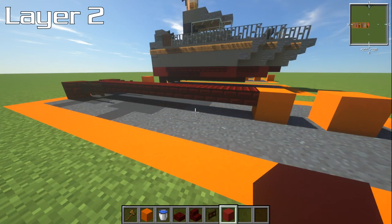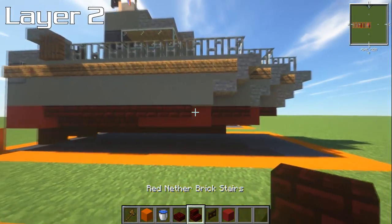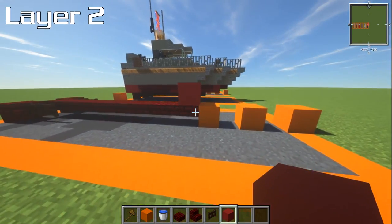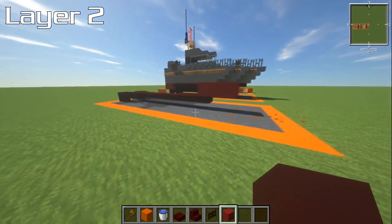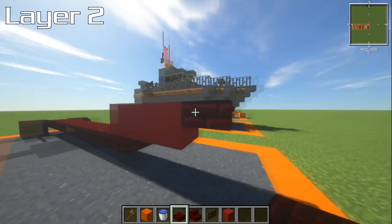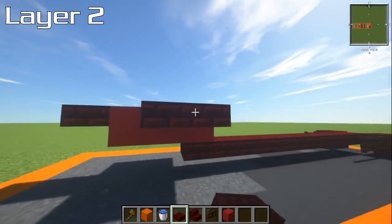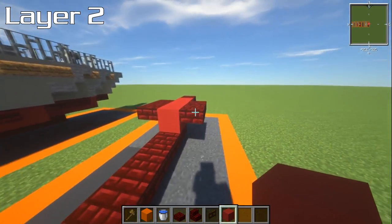For layer number two, grab some red concrete. You can do it all out of red nether brick if you prefer — no problem at all. I just decided to go with concrete and use the closest colour slabs available. Place a block directly on top of the last layer with your red concrete and go forwards with two blocks. On the side, leave one block, go to the next two, and have two slabs on either side. Do the same on the other side. Then go four blocks behind this on each side.